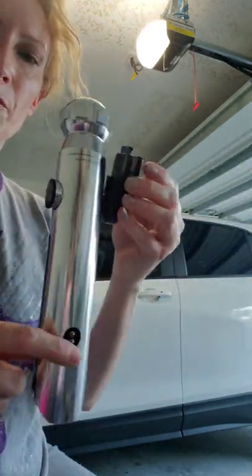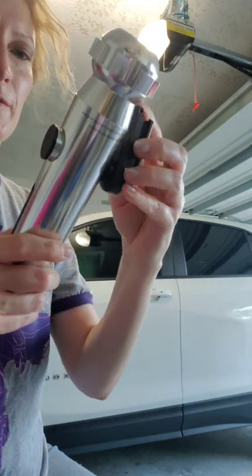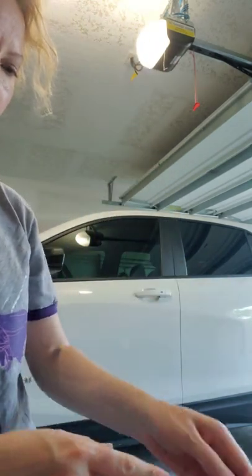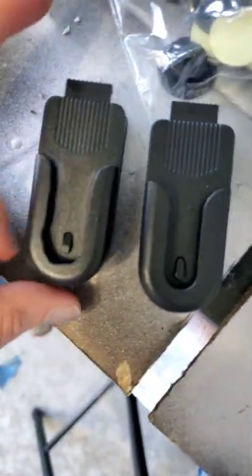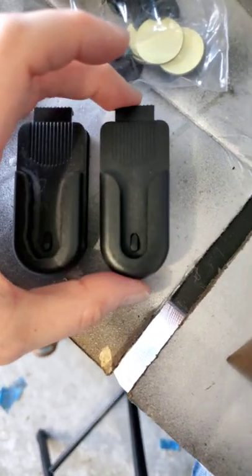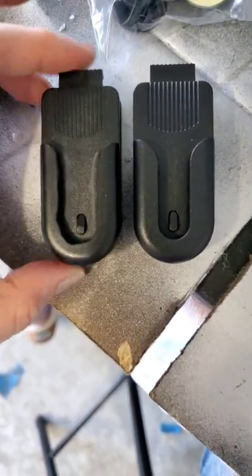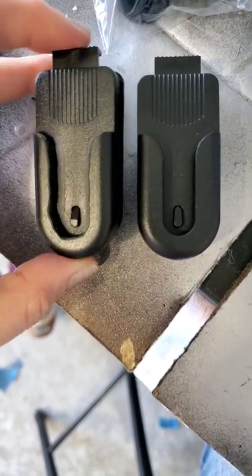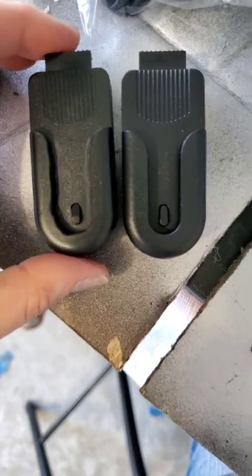You have a cell phone holder for your lightsaber. Push the button to release it and I will show you before and after. So this was the new cell phone clip and this is after the Dremel. And if you're better with a Dremel than I am, yours will look prettier — but hey, it works.